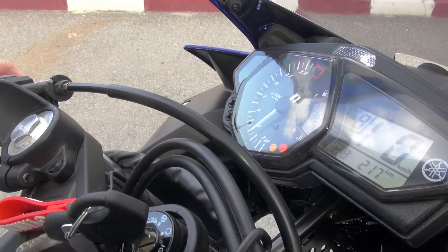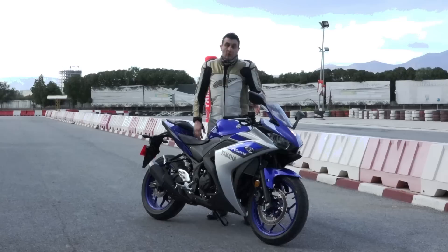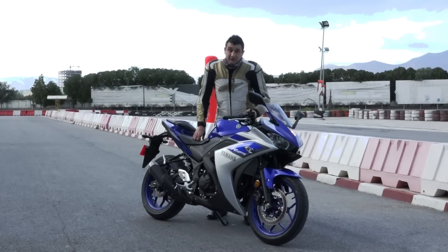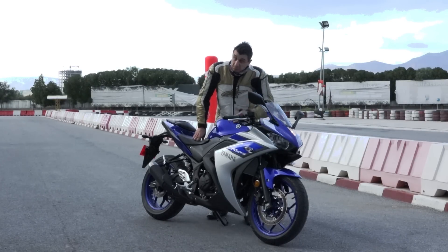This is the only Japanese bike that has everything on the instrumentation board. You can see the gear, you can see the temperature, and you can also see the oil change warning. So it has everything on the instrumentation board. Perfect.